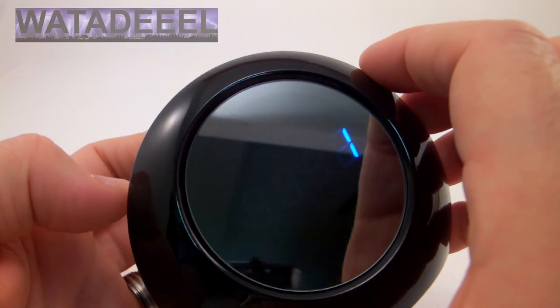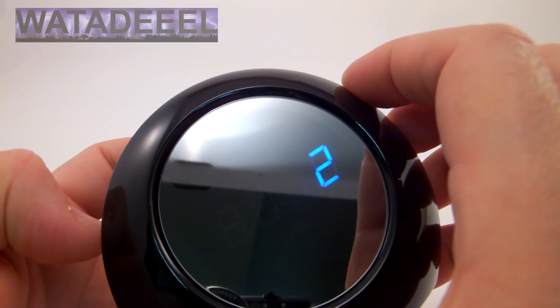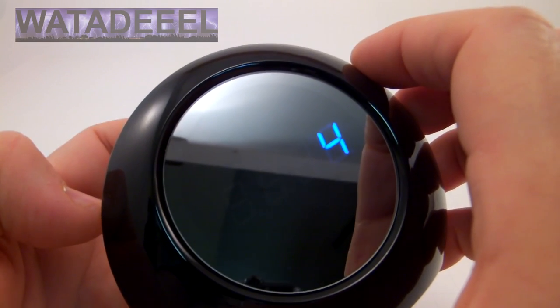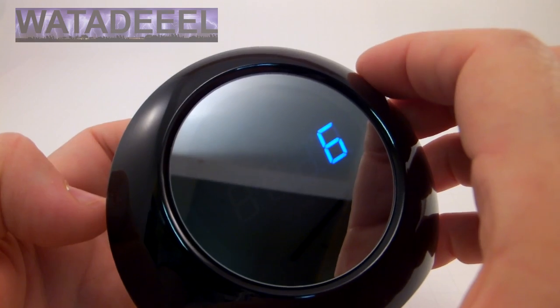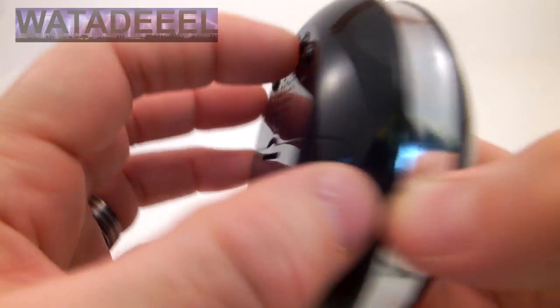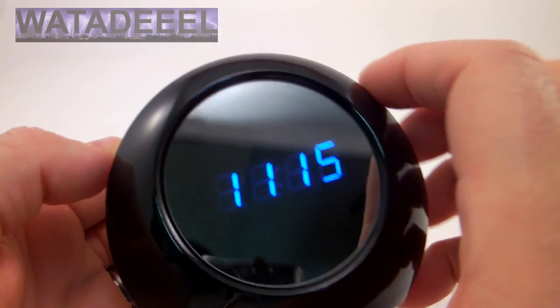Press the set button again and you can determine what sound is played. Again there's six sounds, so you can cycle through them and decide which sound you want to wake up to — including number six which is a beep. Once that's done you hit set again, then press the mode button again and you get back to the time.